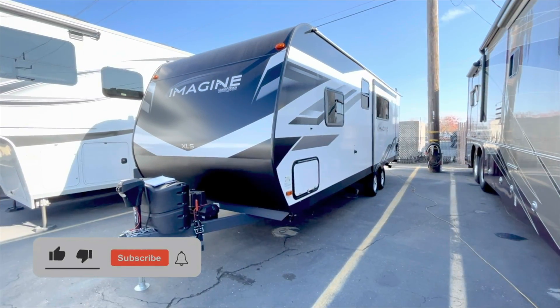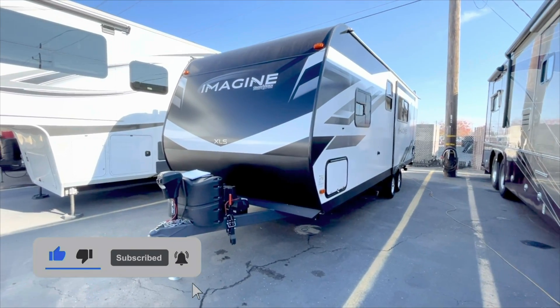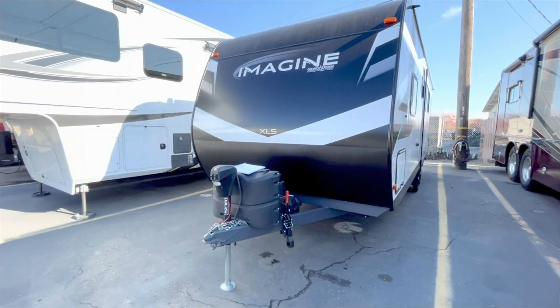Hey everybody, this is Dustin, your RV specialist. Today I'm looking at a 2022 Grand Design Imagine, and it's a 23 LDE.